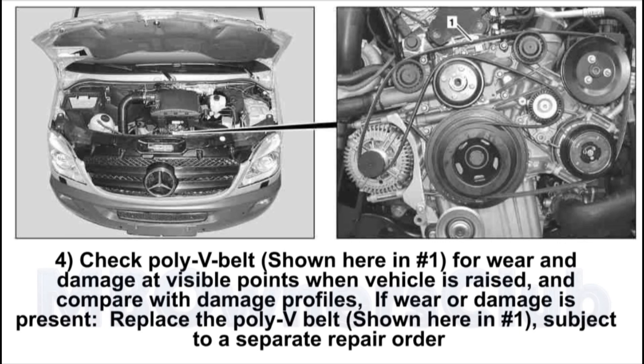4. Check the Poly V belt, shown here in number 1, for wear and damage at visible points when the vehicle is raised, and compare with damage profiles. If wear or damage is present, replace the Poly V belt, shown here in number 1, subject to a separate repair order.